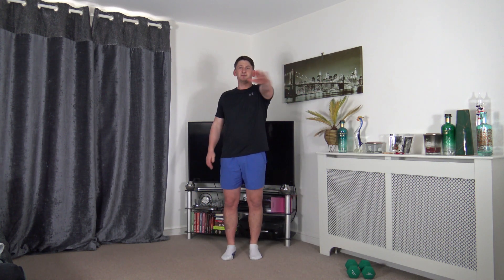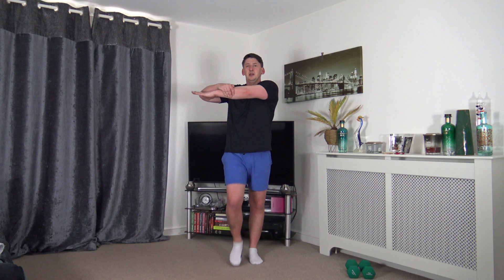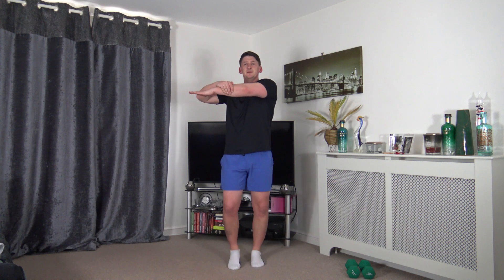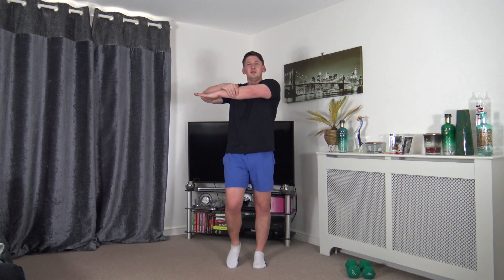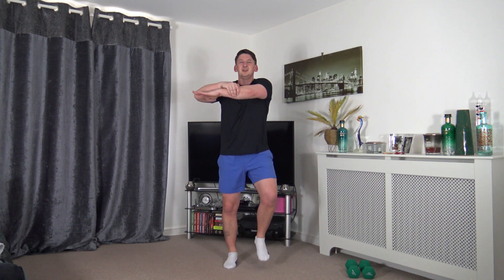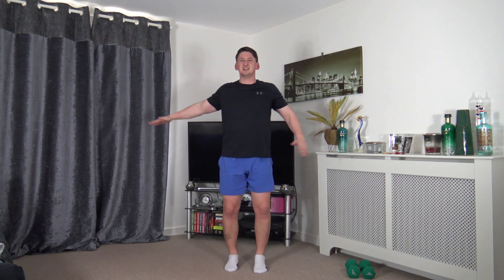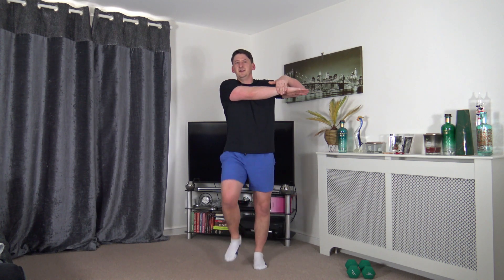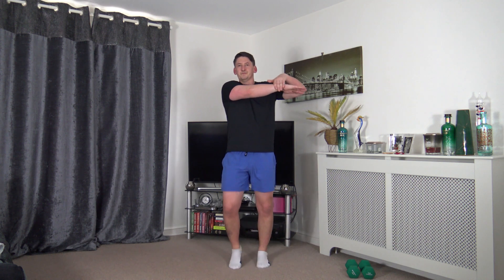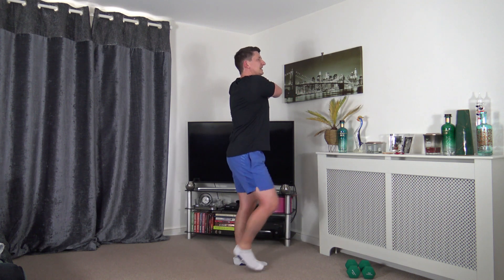Now some upper body stretches. Bring the arm across the chest, gently put it across. And if you want to, completely optional, you're more than welcome to march on the spot for some extra steps. As we lift the knees, we're lifting from the core - but this is completely optional, entirely up to you. If you want to stand still and do the stretches, by all means. Change over to the other side, arm over, gently put it across. Tummy sucked in, strong core, posture nice and upright.